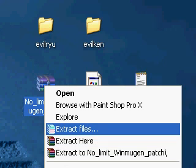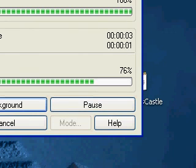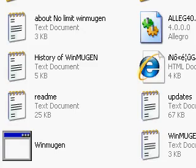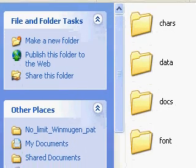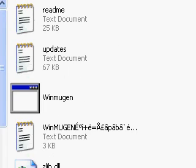Extracting here brings up a lot of loose files all over your desktop or wherever you put it. 'Extract files' will let you choose where to locate it. I recommend making its own folder, so just let that finish. It's done — as you can see it made its own folder. We're going to open that up and minimize it.